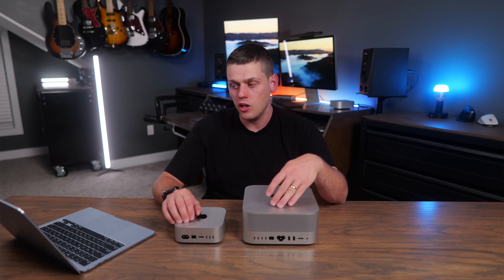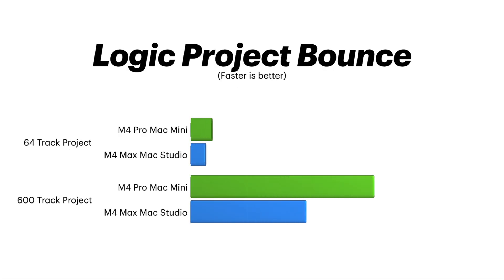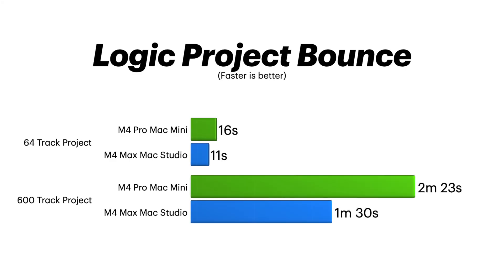Logic Pro was also pretty interesting. Running a MIDI instrument with four effects, I could run 381 channels on the M4 Max Studio versus 247 channels on the M4 Pro. With 600 instances of that instrument, an offline bounce took 2 minutes 23 seconds on the M4 Pro and 1 minute 30 seconds on the Mac Studio. For a 64-track bounce, it took 11 seconds on the Mac Studio and 16 seconds on the M4 Pro Mac Mini — not a huge difference for day-to-day use.